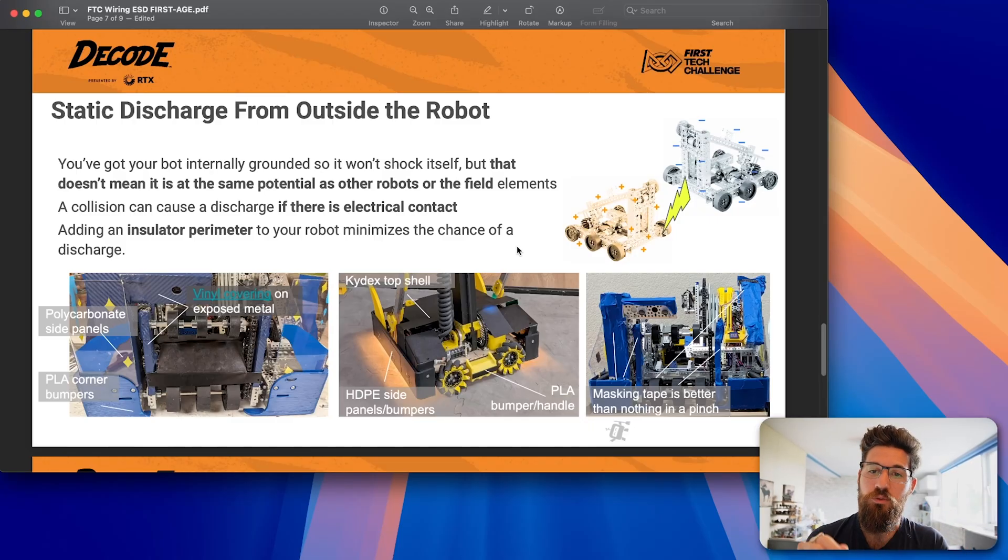You need to ensure your robot's internal static charge is not different from another robot's internal static charge. One of the better ways to do that is to create some sort of shield or outer perimeter so that when your robot inevitably collides with another robot or field element that has a different charge, you won't create an ESD event. Lining PLA corner bumpers, polycarb side panels, putting vinyl covering on exposed metal, electrical tape, HDPE bumpers, or wood bumpers — all of these give protection to the outside of your robot when it collides with other things.